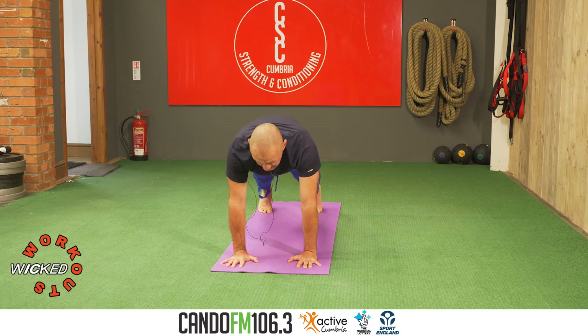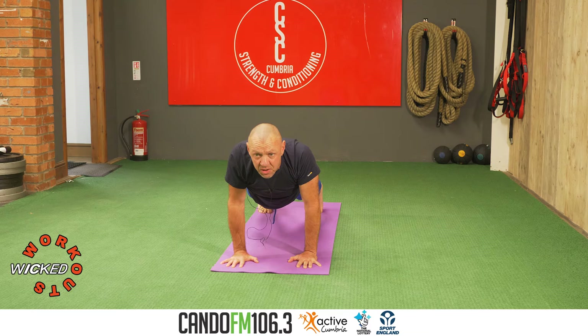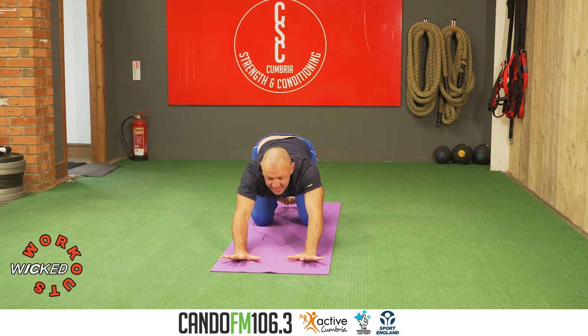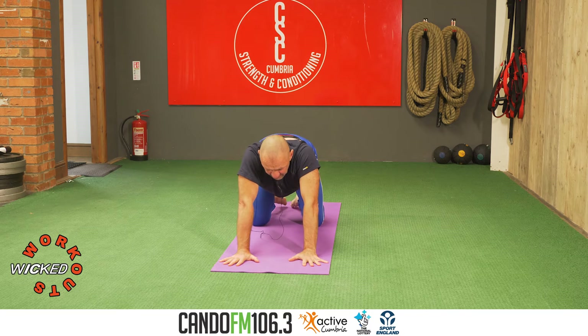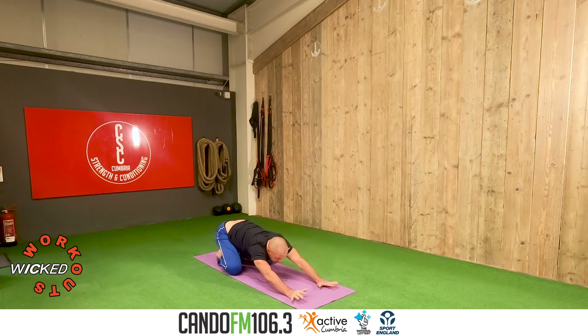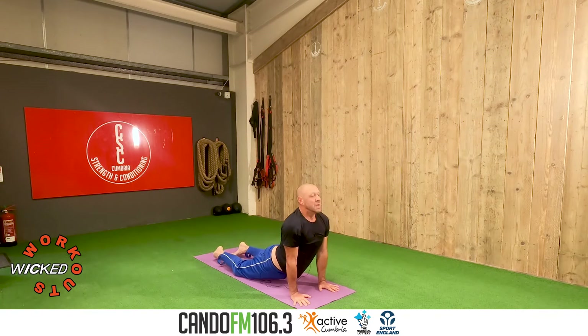Inhale, push away. One more — exhale, inhale. Just mobilizing your scapula. Exhale, lower the knees. Take the hips all the way back to the heels. Spread the fingers. Inhale, hips forward, lift the chest, lift the chin. Exhale, stretch all the way back to the floor, elbows straight. Two more — this is the Cobra, Bhujangasana.